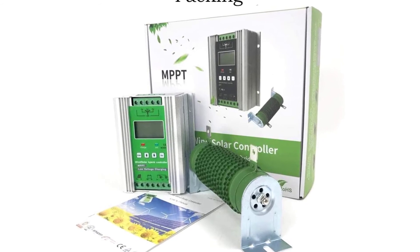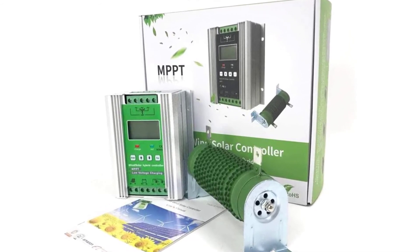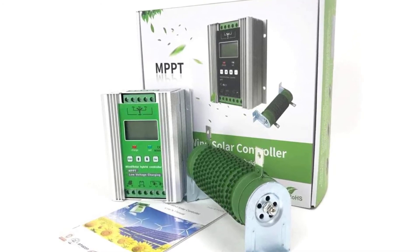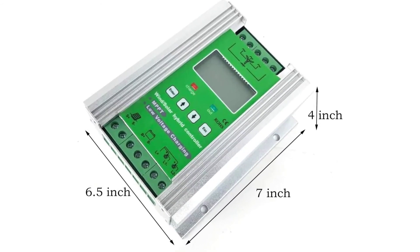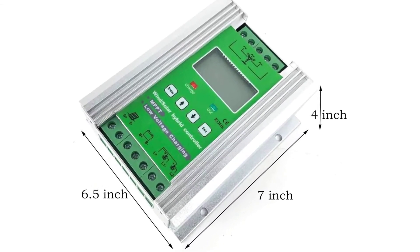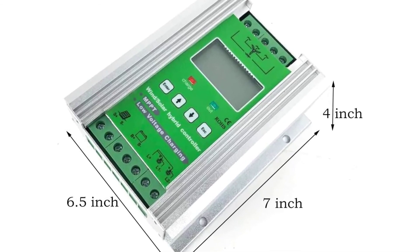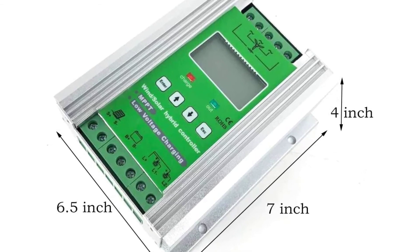The discharge section working mode can be set to light control mode, time control function, or custom combinations. The man-machine interface uses a custom LCD screen and four-key operation mode for simple, easy-to-use control. The controller includes comprehensive protection functions: lightning counter-attack, solar charger over-voltage, automatic braking, storage battery reverse connect, and open protection.